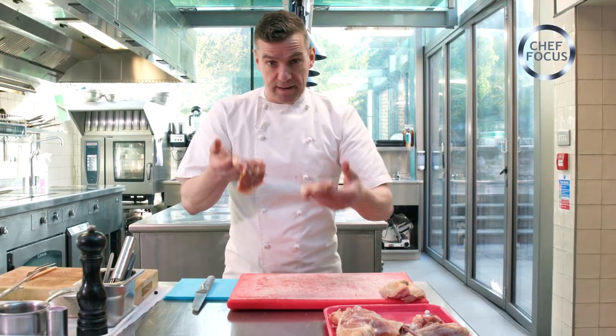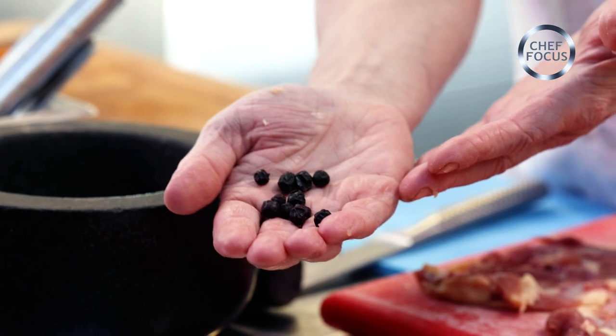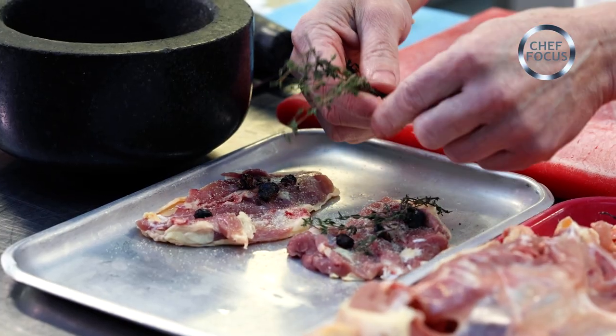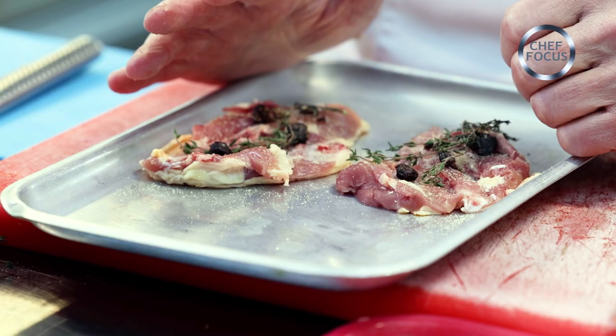So with the thighs now, we're going to season them with some juniper berries — rub some juniper on there — some thyme, and then that will be covered in red wine and left for 12 hours.